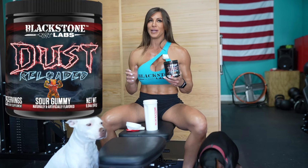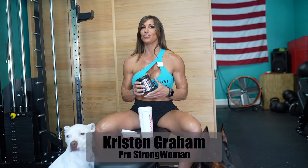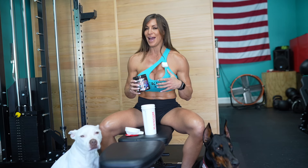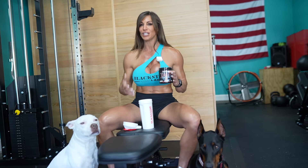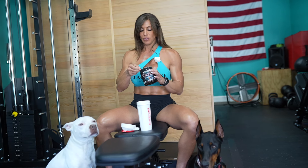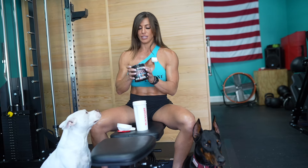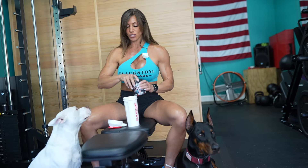I always say I can only take half a scoop, and I love stim — I am obsessed with stim. When Dust Reloaded first came out, I took a full scoop, nobody told me to take a half scoop, and I thought I was going to have a heart attack. So this is a new formula, and I was told 'Kristen, trust me, take a full scoop.' So I'm going to take a full scoop of the sour gummy — I think sour gummy is my favorite, and it's the exact flavor I take in the original Dust Reloaded.